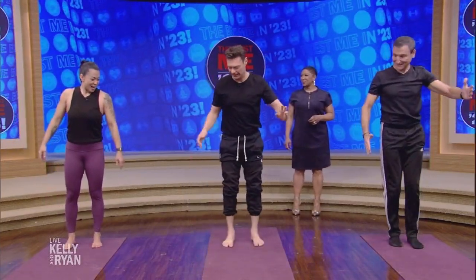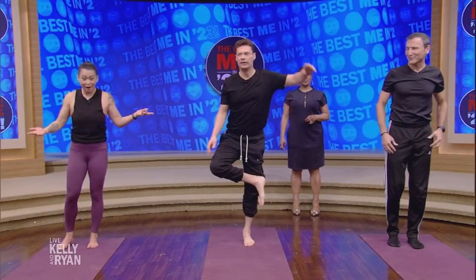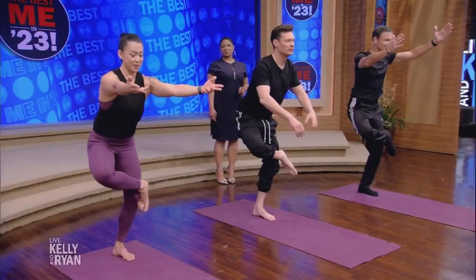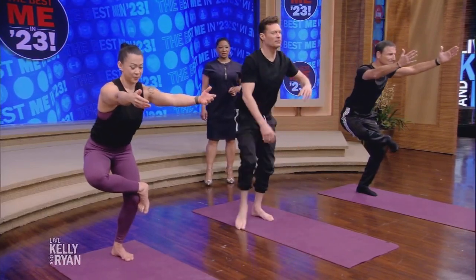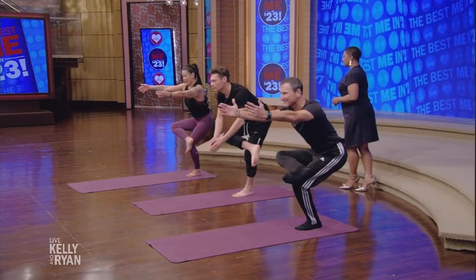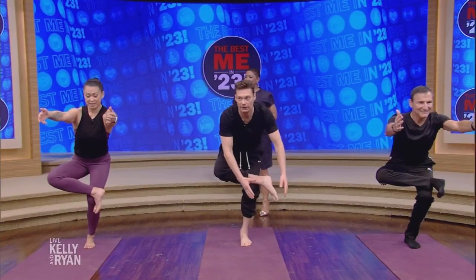You want to try the other side? Left side — sometimes one side is even harder. How long have you been doing yoga? Going on 27 years.